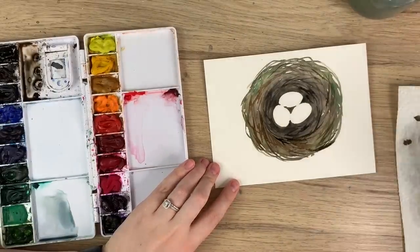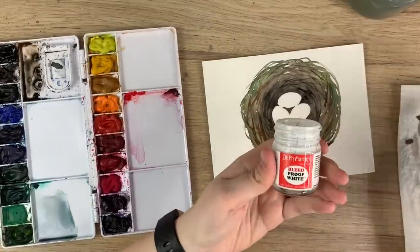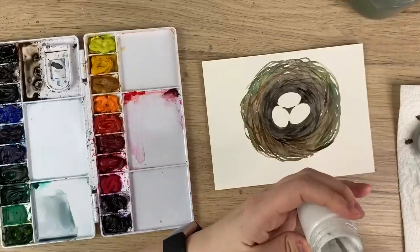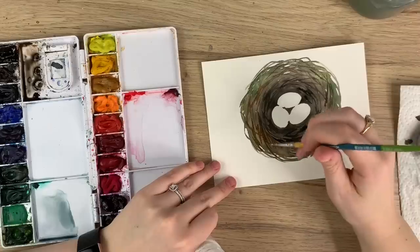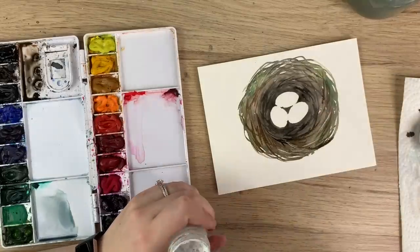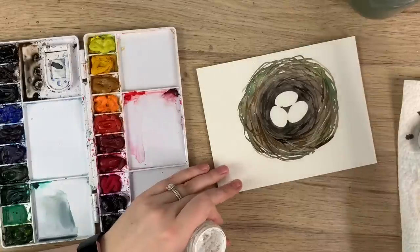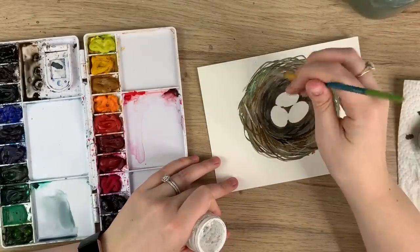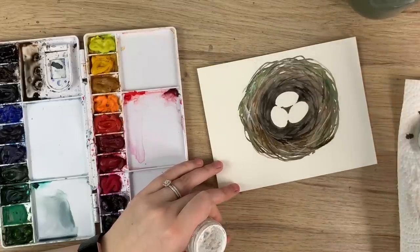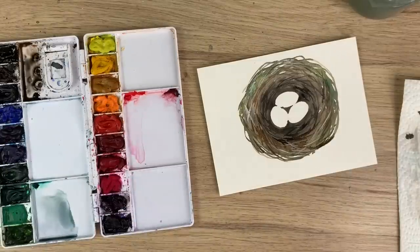Like that. And if you have any white paint or gouache — I have my Dr. Ph. Martin's Bleed Proof White Ink that I love — you can add some highlights, white bits in there, just to lighten up some of those twigs. And there you go, that is your nest part.